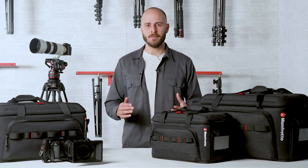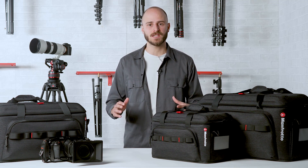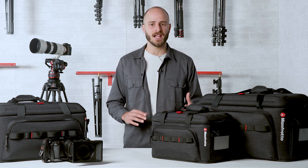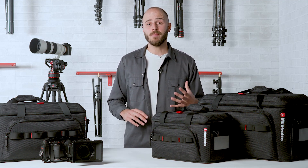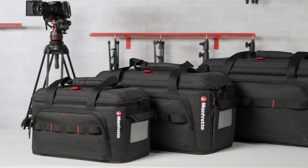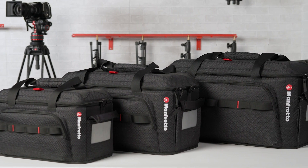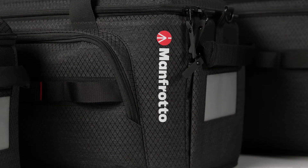Designed to help you be fast and efficient whilst on assignment, the brand new ProLight CineLoader range has been created for video professionals looking for a cross-functional and versatile protective solution for their video equipment, capable of evolving and adapting to the demands of any setup or workflow. Equipped with useful utility features, this range is the go-to choice for high-demanding professionals who need top-performing solutions. For more information about ProLight CineLoader, check Manfrotto.com. Thanks for watching. Ciao.